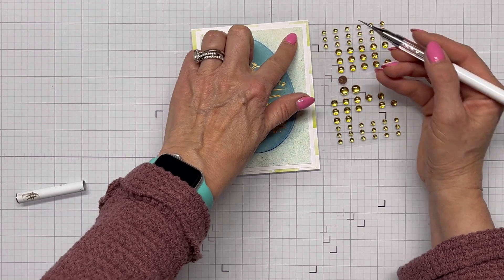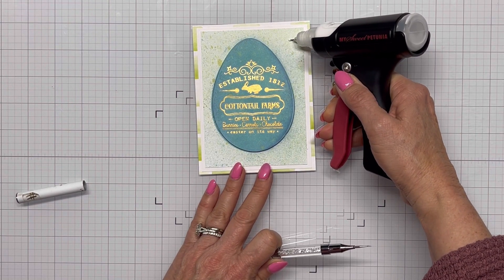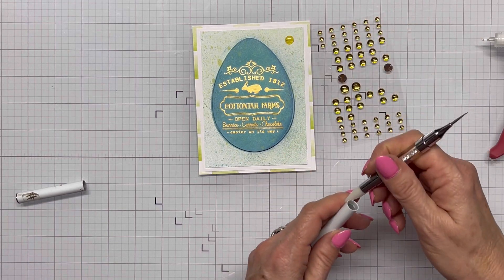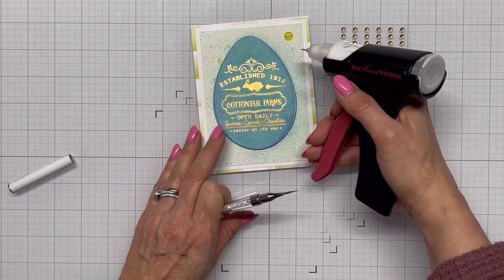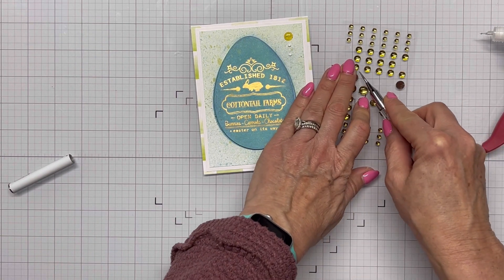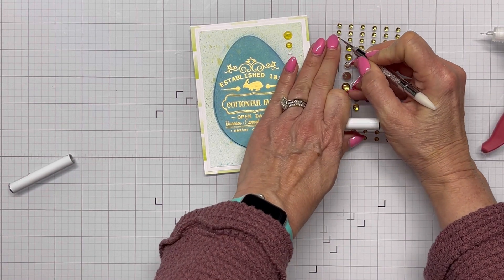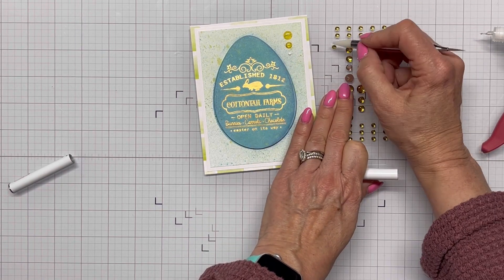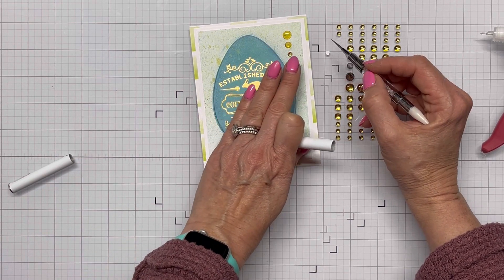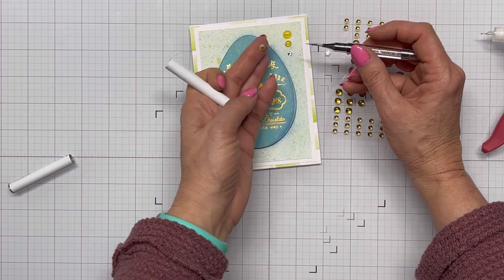I'm bringing in these gold embellishments, and this was my next problem — the backing came off of them. I thought I could still use them and just add some glue. I start laying them down and then I realize that when the backing came off I lost the gold element to these embellishments. It takes me a minute — I get about three of them down before the third one cues me in. I'm like, wait, this looks different — it's because they've lost their gold backing.